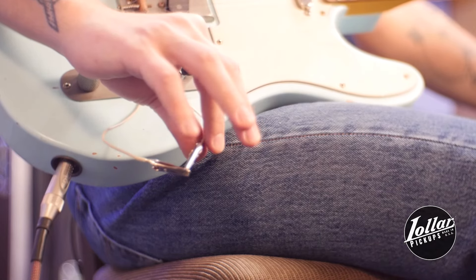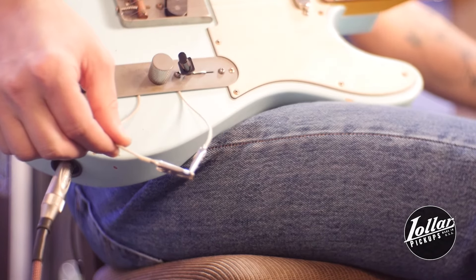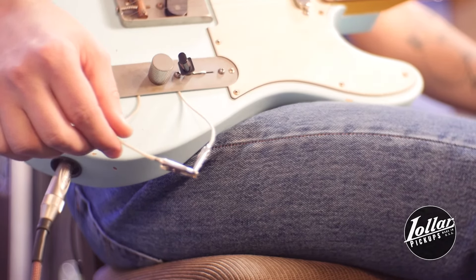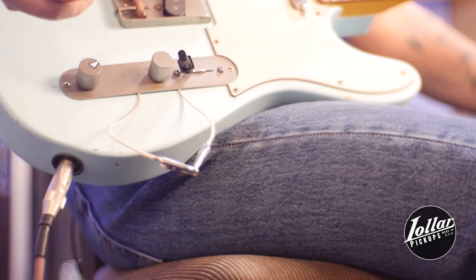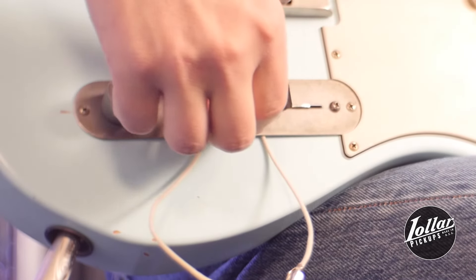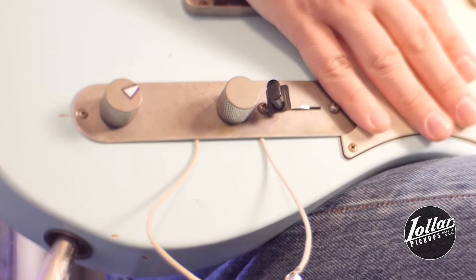Let me tell you a little bit about the setup that we've got going on here. This wire right here is soldered to the volume pot where one leg of the capacitor would typically be. This one is soldered to the tone pot where the other leg of the cap would typically be. What this allows us to do is, in real time, swap out different cap values without having to pull this plate and solder them into place. This will allow us to get an A, B, C comparison between these three caps. By connecting these two alligator clips to one another, we've created a short circuit, effectively removing the tone control and giving us two volume knobs.